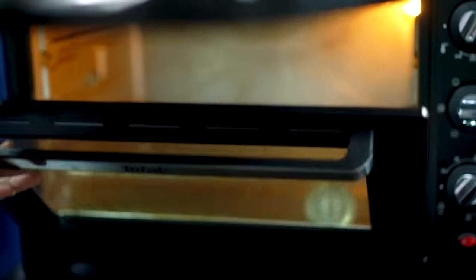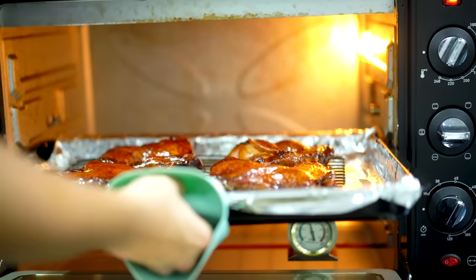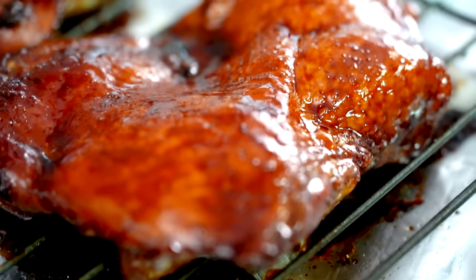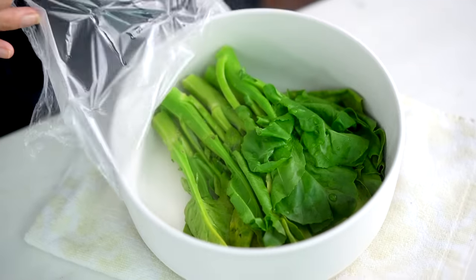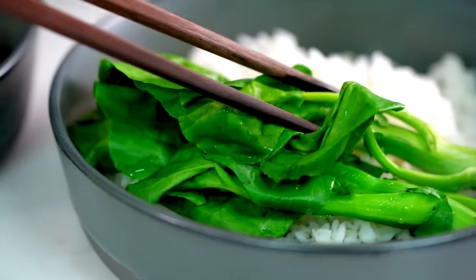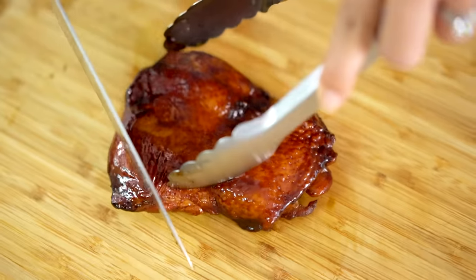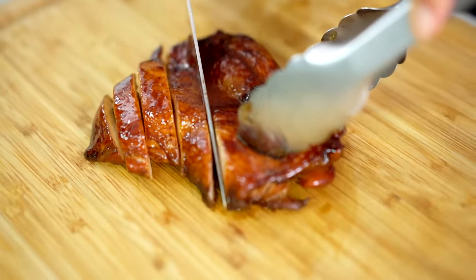Back in the oven for another five minutes until they're cooked through and just a little charry on the edges. Let's have a look at our greens — beautifully steamed. I just want to serve these on some steamed rice. And now time for that chicken — what an amazing colour, sticky and glossy. So joyful.